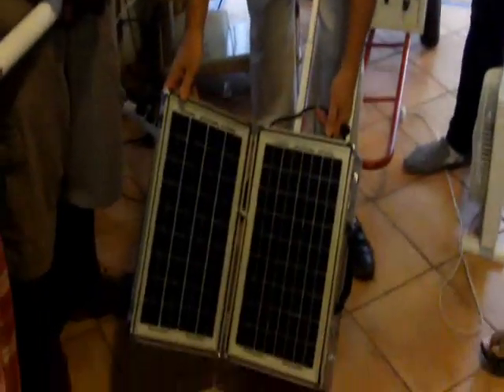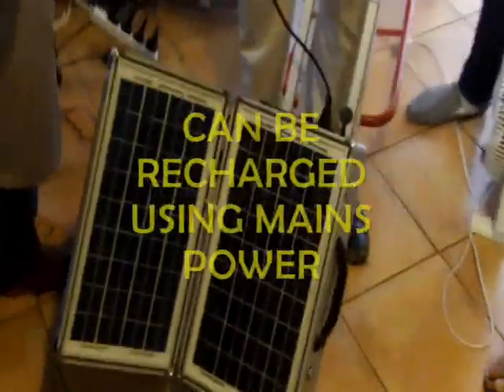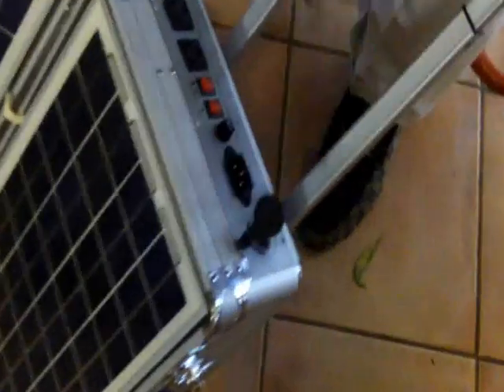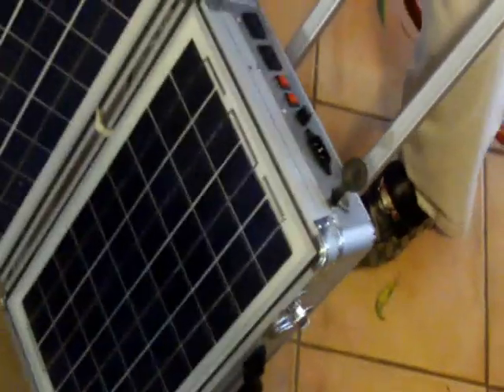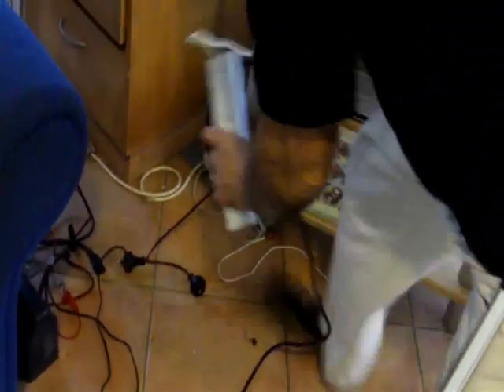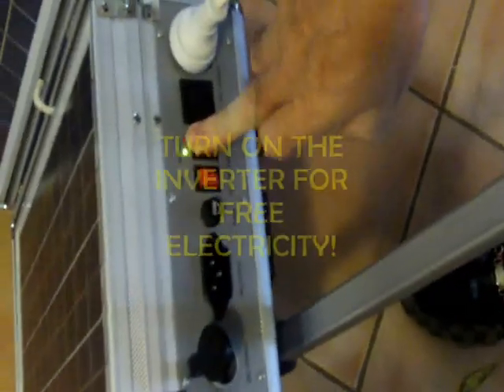Now, we can show you how we do that. It can be plugged into the wall to charge. If we unplug it from the wall, it will still run. Anything you want to run from this device — take it out of the plug in the wall, where it's plugged into the 240 volt socket, and put it into our socket.